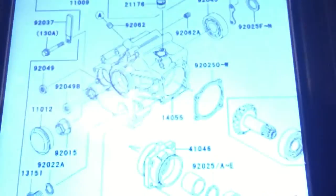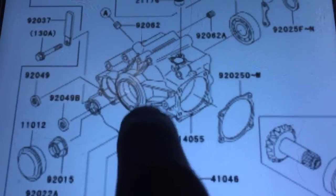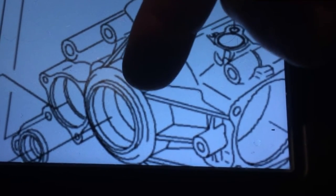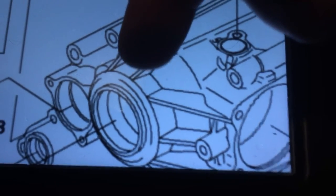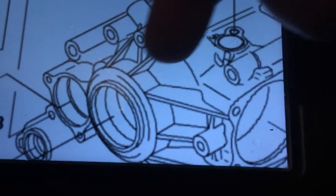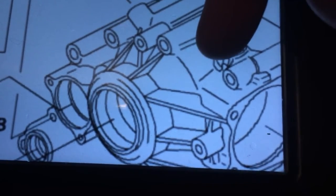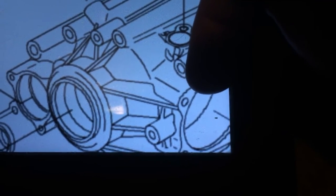I'll try to show you on this — right there, that goes up, that bearing sits right there. There's your driver gear, your front bevel gear, and that's your driver. Your output shaft comes through here, goes into a gear, goes into this gear which drives the driven gear over here. That bearing sits right there.